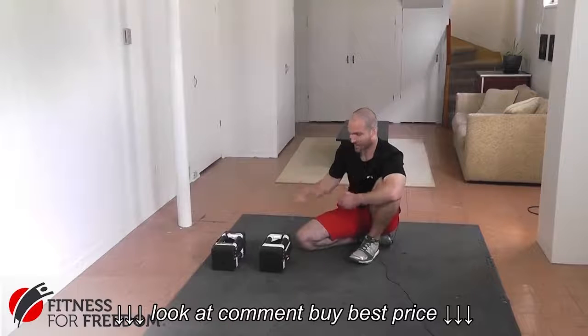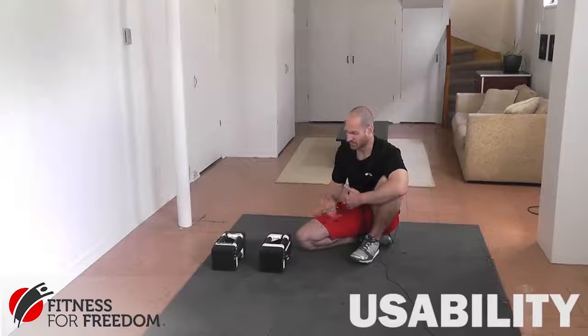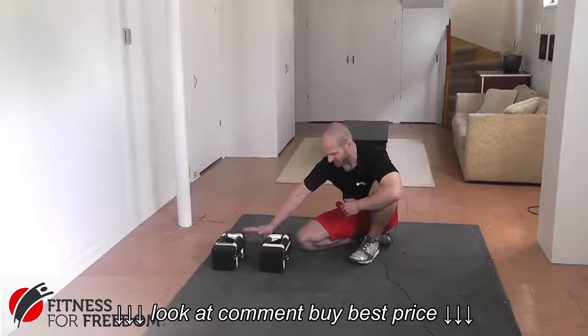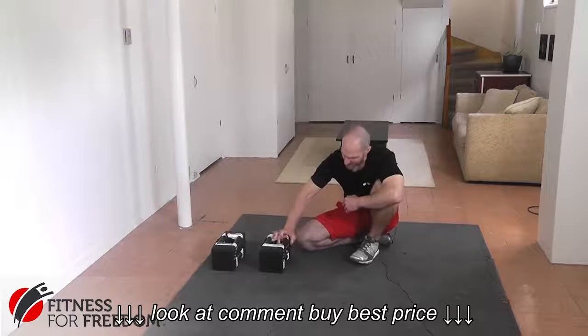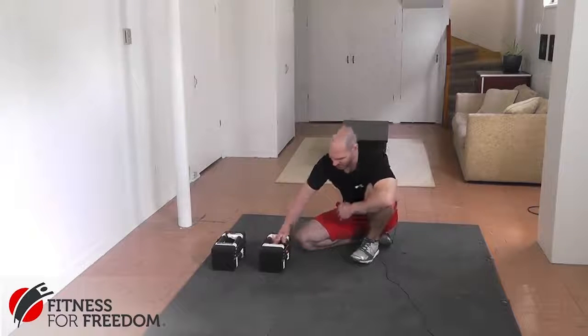So here we have the Power Block Dumbbells. They're dumbbells, but what makes them unique or different is that they're adjustable. These ones right here weigh 50 pounds. All you have to do is pull this little pin out on the side and you can pick the weight. Each one of these Adder Plates weighs 10 pounds, so I'm getting 10 and 20, and this one in the middle weighs 10 as well — that's 30 pounds total.